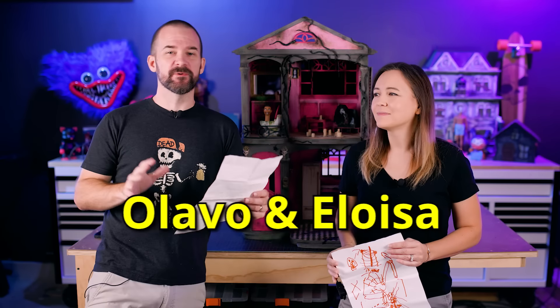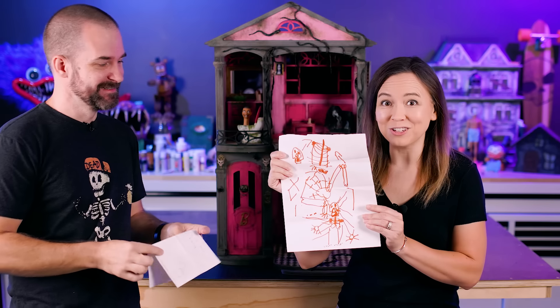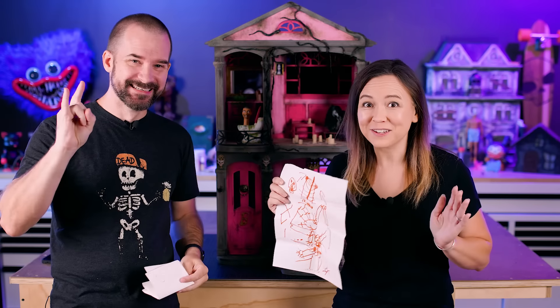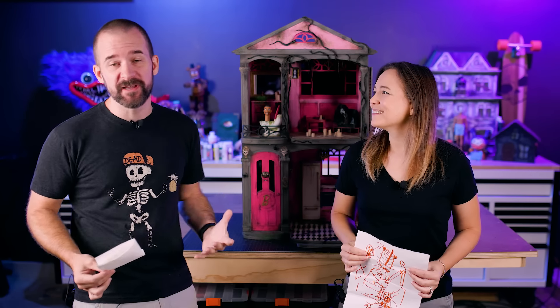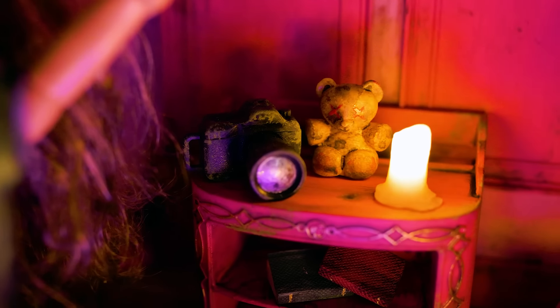Are we finally ready to put all the stuff in and turn the lights on? Yes, but first we have a wicked shout out this week to Olavo and Eloisa, who sent us this amazing letter in the mail. Olavo has been making his own spooky creations at home and even sent us an amazing drawing on how to make a skeleton from Goodwill. Our favorite thing in the world is getting stuff like this from you guys and seeing what you've been making. Thank you so much, and until next time, stay wicked.